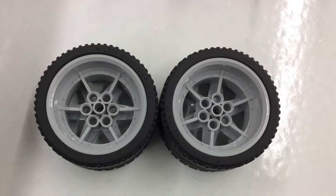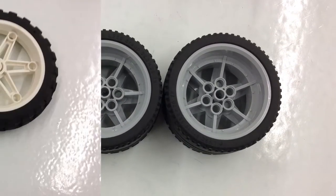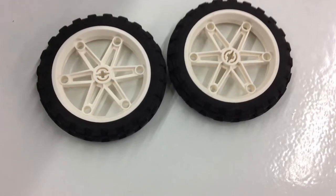At first we tried these wheels but they kept wobbling. These wheels didn't wobble so much, so we ended up using these.